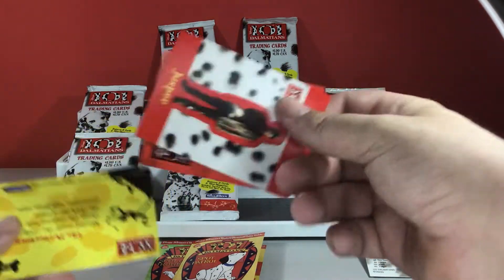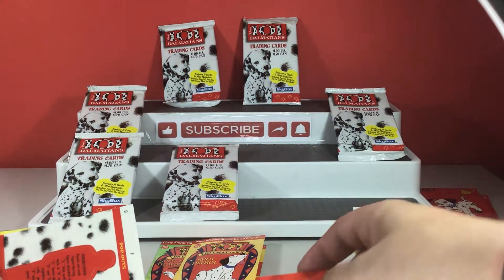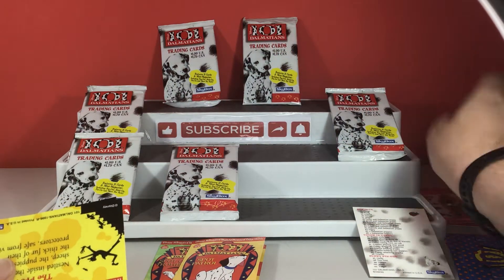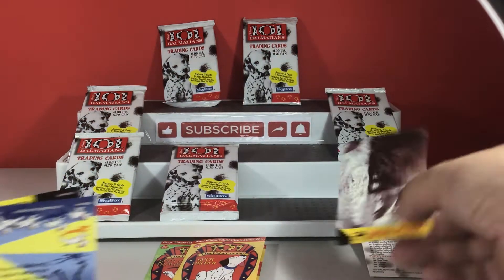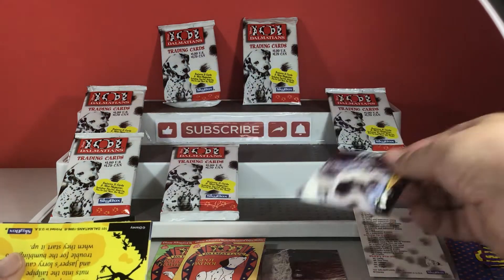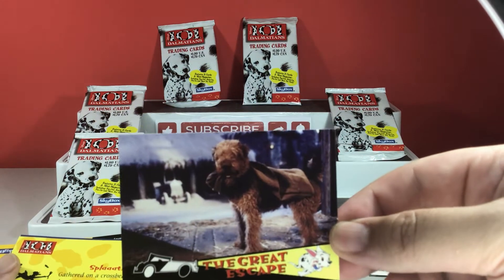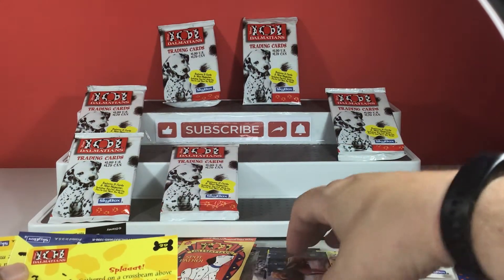Then we have more of these trading stickers. We have a pop out of Jasper. So put you with the pop outs. We then have more from the film - more pictures. The great escape. If you can remember the dogs' names, please do let me know. It's been a long time since I watched it.